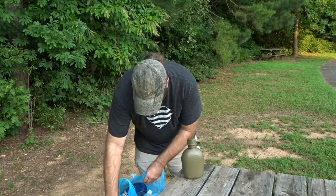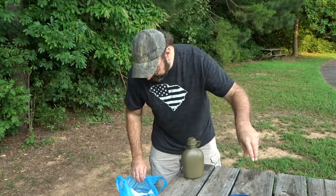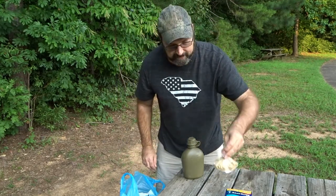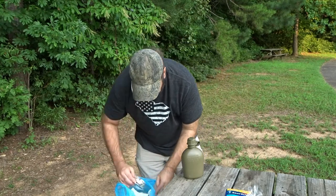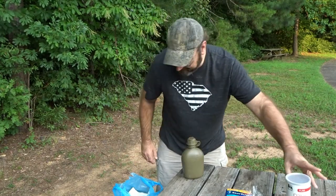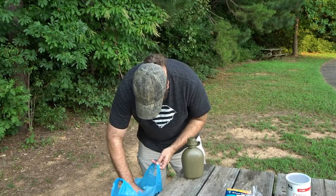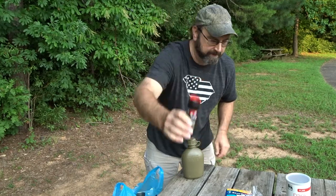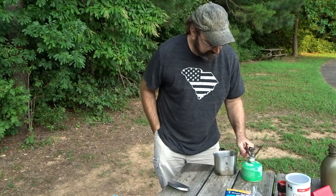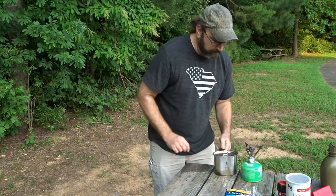Let's see what we got: canteen with some water, sweet peas, tuna, macaroni, cheese sauce, some panko bread topping, some Tabasco sauce, and a little black pepper. Let's get this guy rolling. I put about 20 ounces of water in the cup.